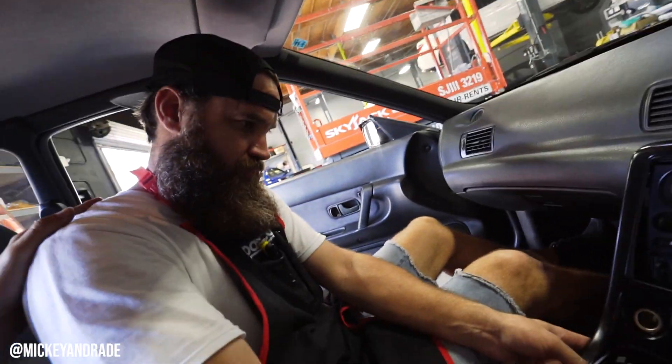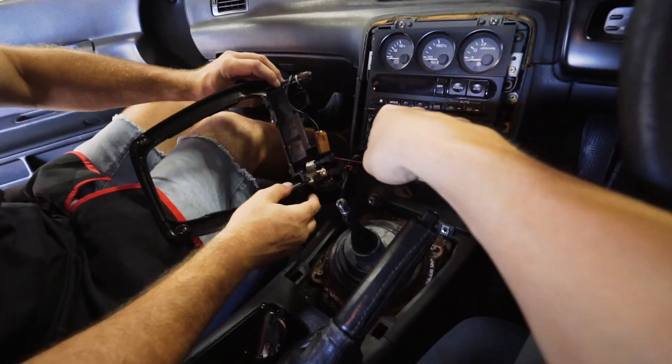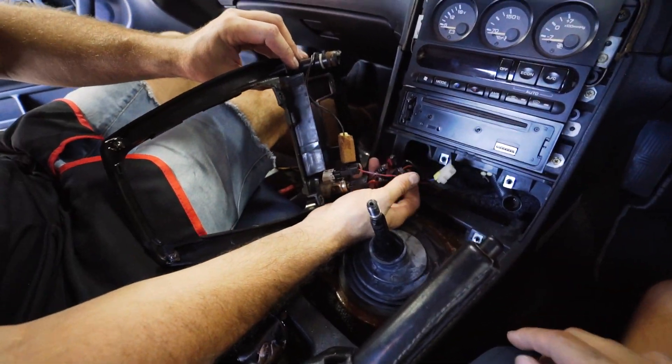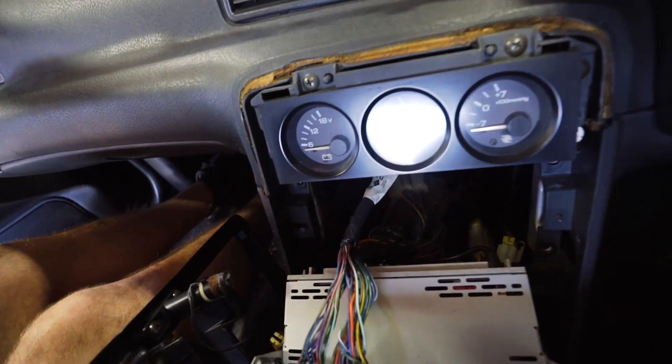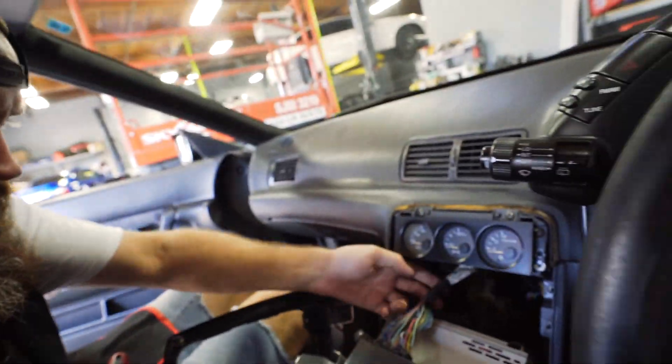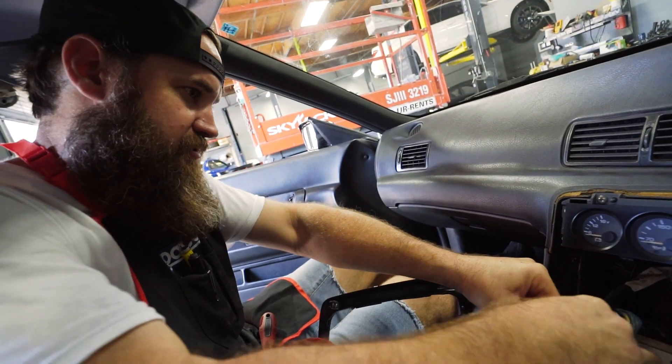Today here I have Mickey helping me out — the wiring master — because I have no idea what I'm doing when it comes to all of this. We've got a sick cigarette lighter hookup; we're just going to go ahead and leave that alone. I'm just hoping that the stereo wiring doesn't look like the cigarette lighter wiring. This gives me like anxiety back here.